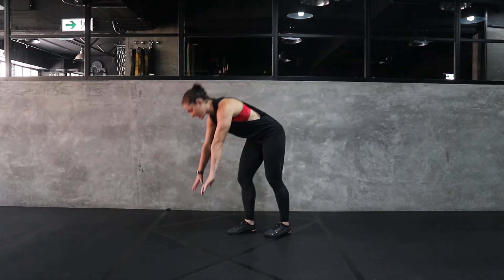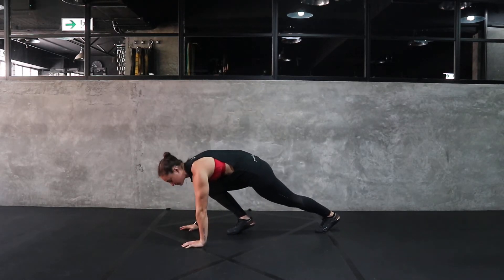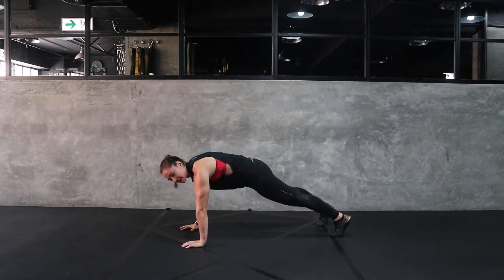Hey y'all, this is Tyler with Perform. I'll be showing you the hand release push-up. For this, you want to get your hands outside of shoulder width. Make sure that your shoulders are stacked over your wrists. Get into a nice high plank position.